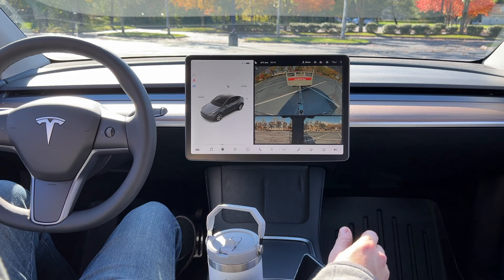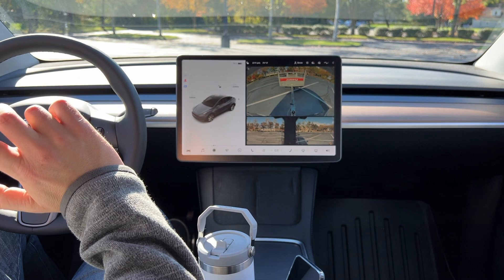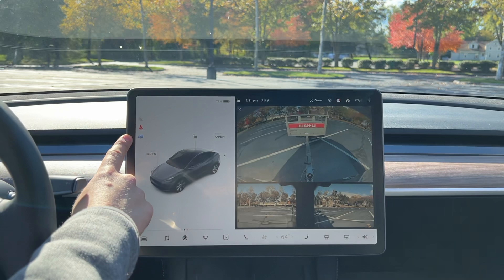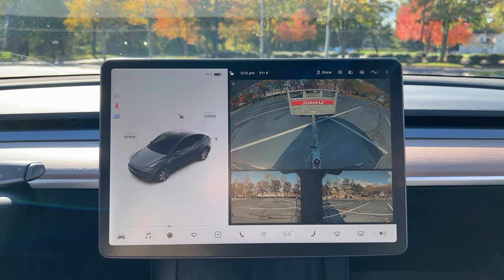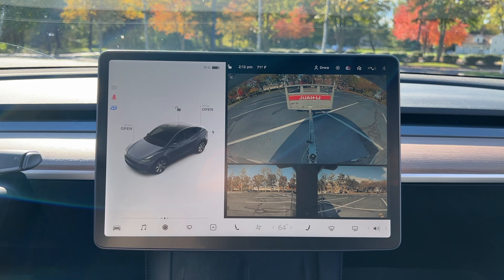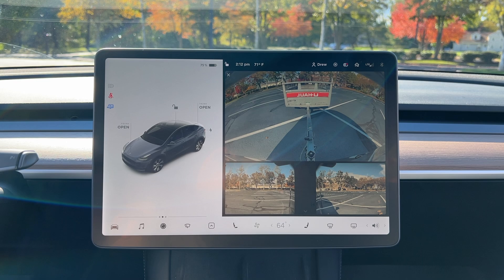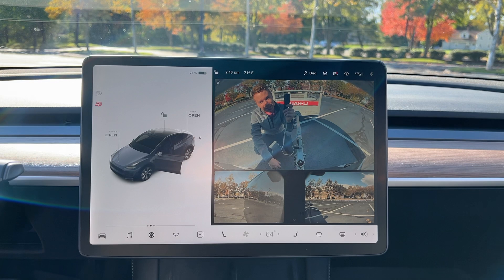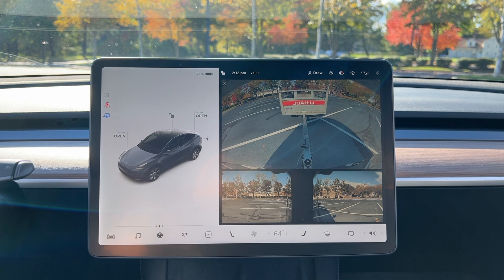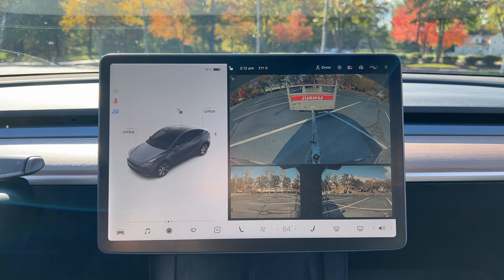There are three different colors the tow mode icon can be. Green means trailer mode is active. Yellow means the Model Y has detected a connection for the lights but trailer mode is disabled — likely because you're carrying an accessory like a bike rack that doesn't have lights. Red means the Model Y has detected a faulty electrical connection — some or all lights may not be functioning and trailer mode may be disabled. Trailer mode is always activated automatically when you connect the lights to the system.